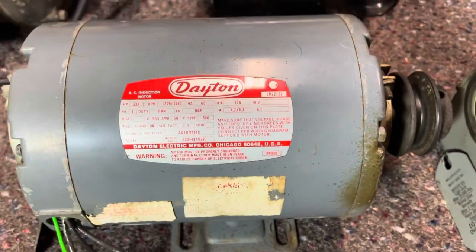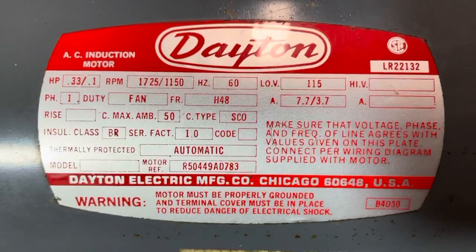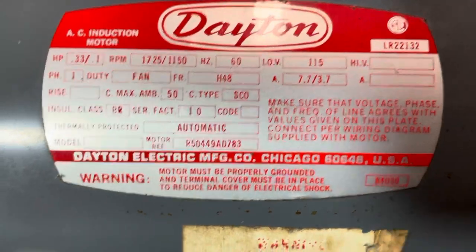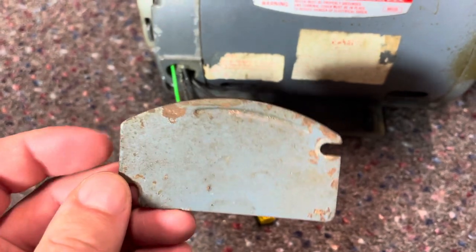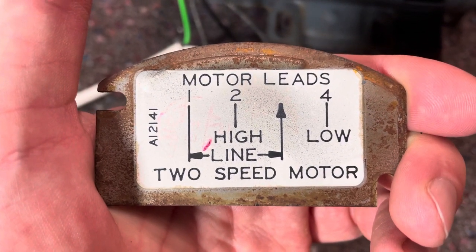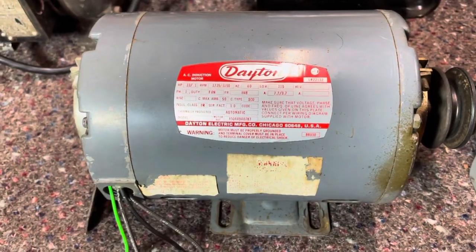Now we take a look at this fan motor here. Once again, there's nothing on the tag that says anything about changing the rotation on this motor. We grab the terminal cover, and there's nothing on the outside — no lubricating instructions, nothing. You flip it over, and all that's on the back is instructions on how to wire it for high or low speed. So with that being said, this motor here is not reversible.